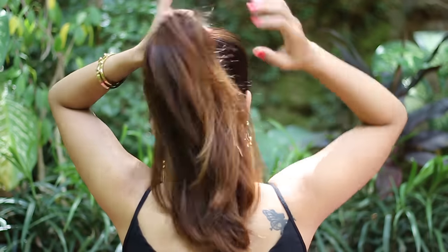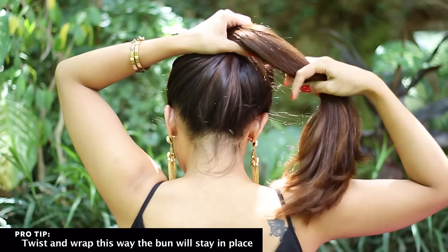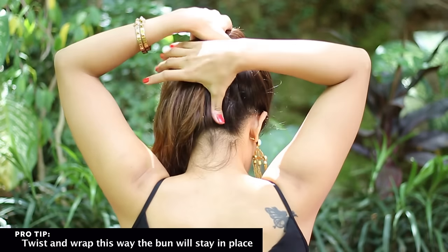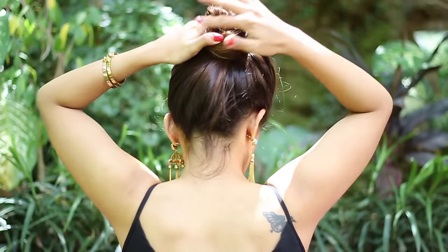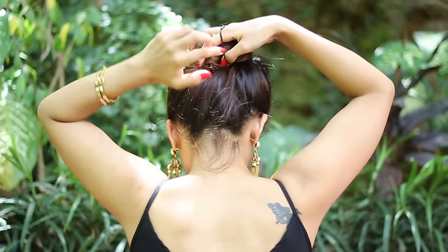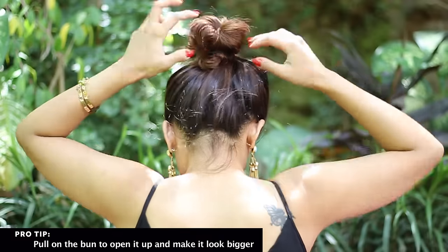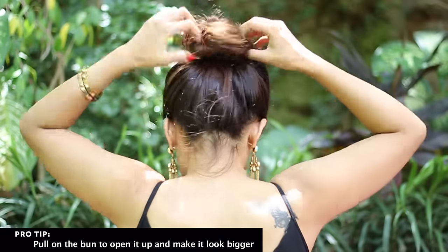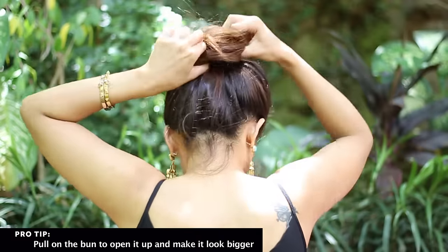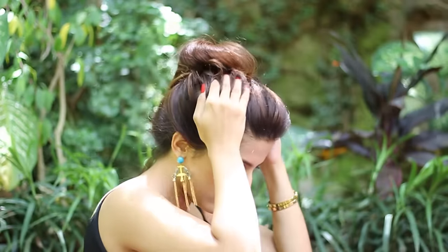For the second one, simply take the hair up like you would for a ponytail, now twist it around forming a bun. Take a rubber band and just wrap it around making a bun. Now just loosen it up slightly and you're done.